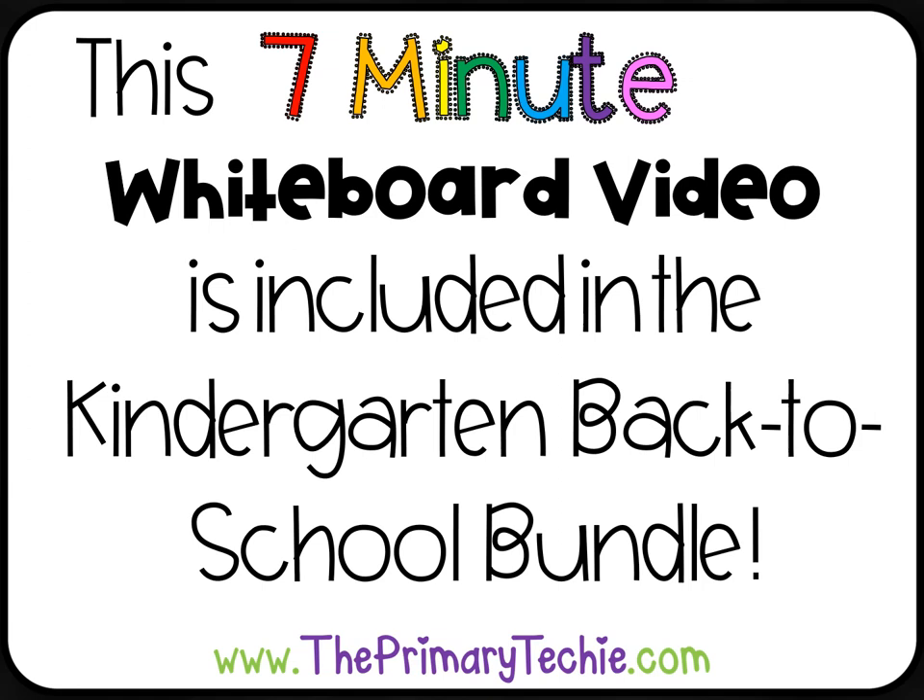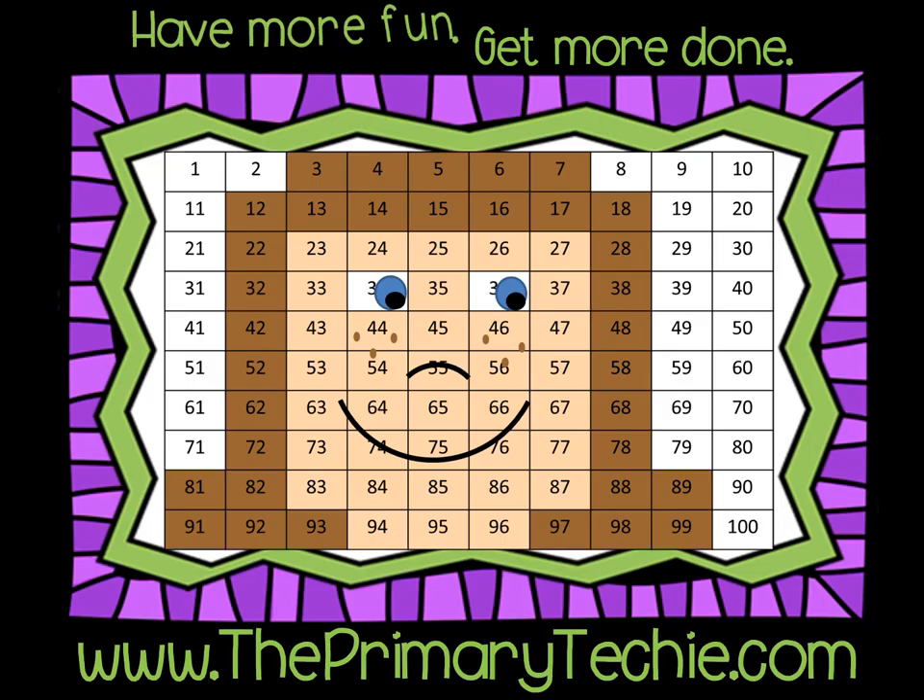This 7-minute whiteboard video is included in the Kindergarten Back to School bundle, only at ThePrimaryTechie.com. Have more fun, get more done — ThePrimaryTechie.com.